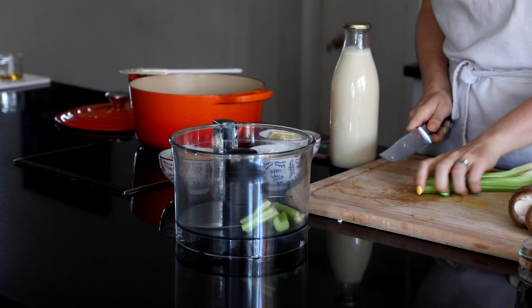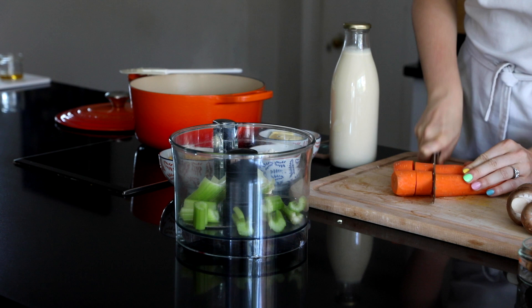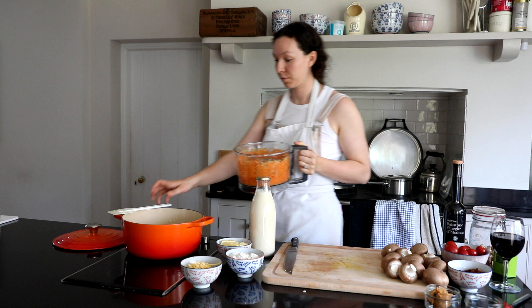After we let them sauté for a while we're going to add in the celery and the carrots. They add so much flavour to the dish so we're just going to throw those in the food processor again - too lazy to chop them up and it saves a lot of time especially if you're meal prepping a lot. Then once chopped we add that in and fry for about 10 minutes.